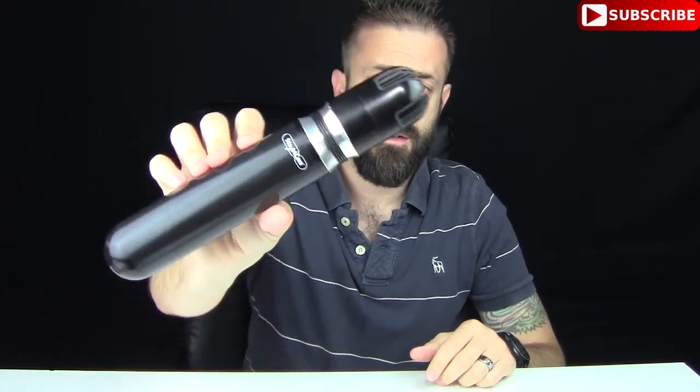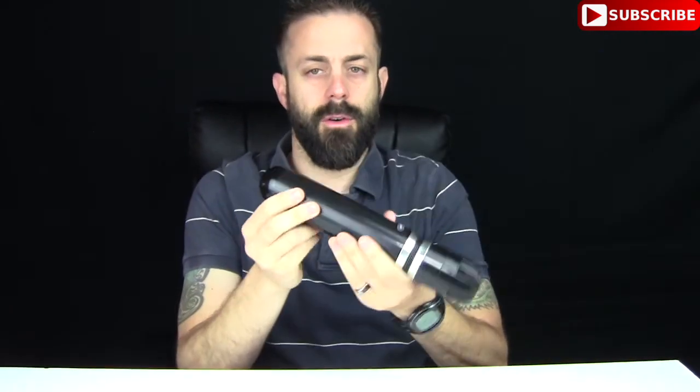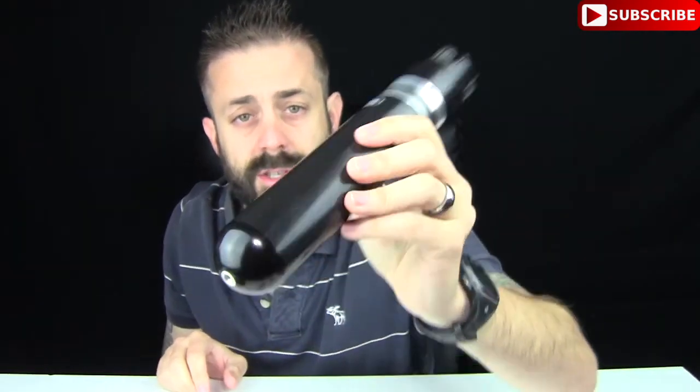Alright so here it is — Stablecam — and it looks like a black torpedo. One thing on the bottom here is it does have a standard screw mount so you can actually attach this to a tripod if you really wanted to. I'm not going to do that for this video but it's there so you can use it.